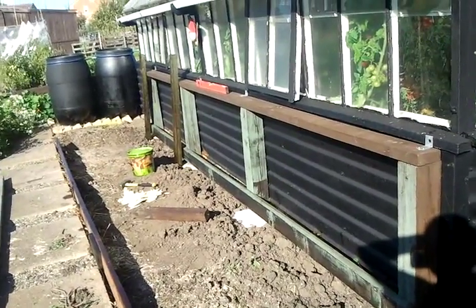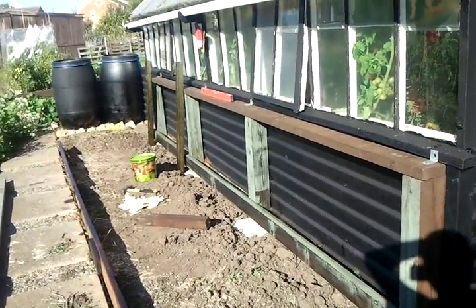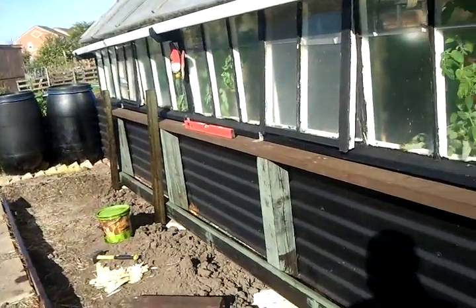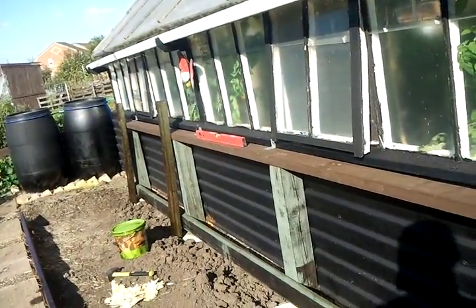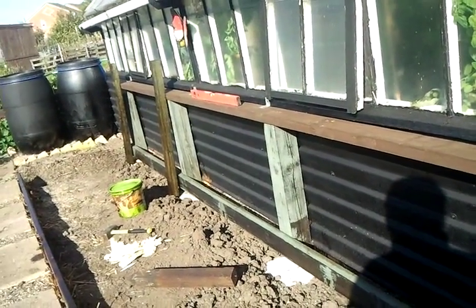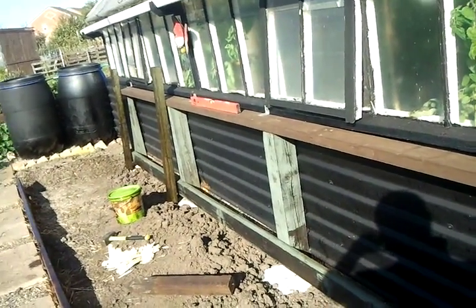I might let the posts dry — the bottom cross pieces and this board here — and fit them when the wood has dried tomorrow. It shouldn't rain tomorrow.